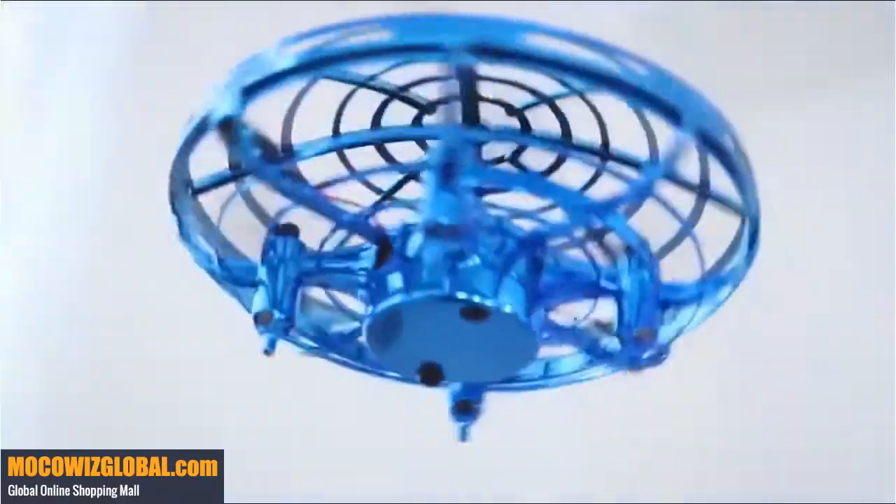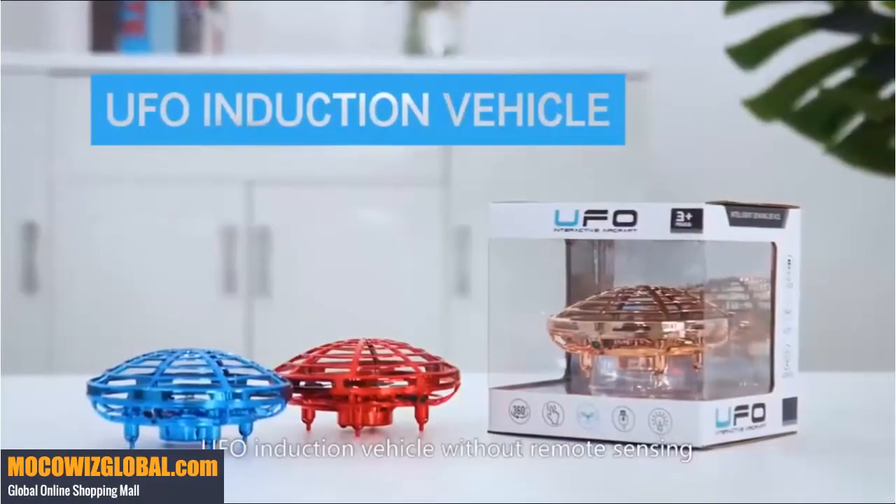Add flying fun. UFO induction vehicle without remote control. Please consider purchasing.